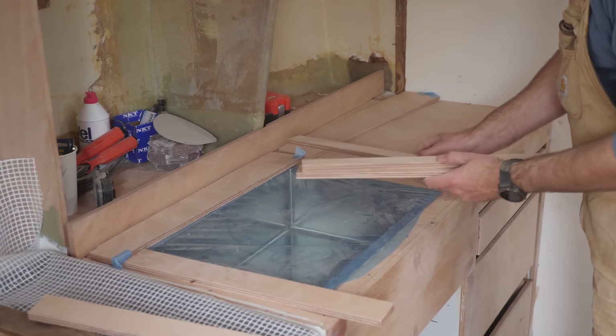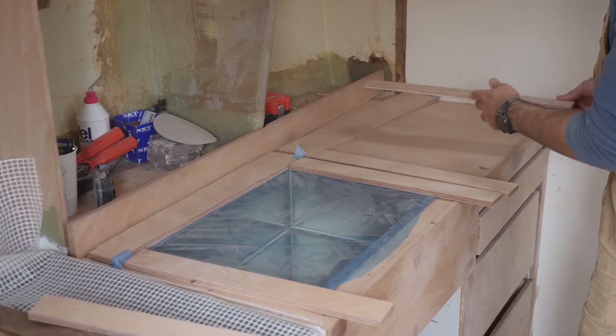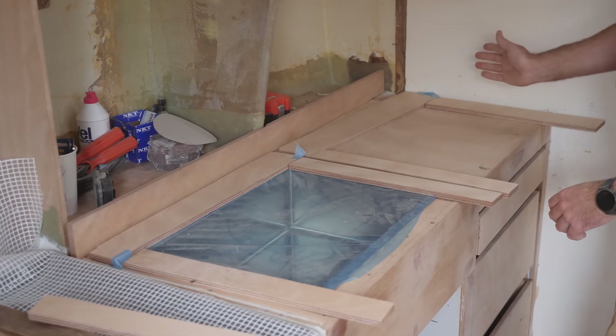Adding this little bit of extra width should make sure that the doors can actually open for the trim that's going to cover the knee and also the trim that's going to be on the bulkhead.